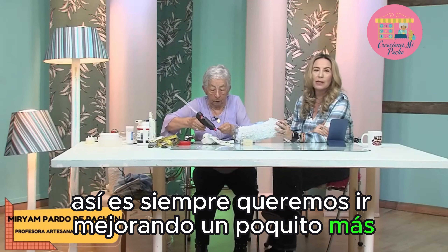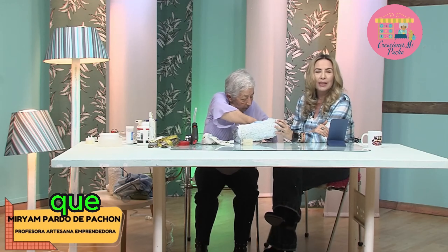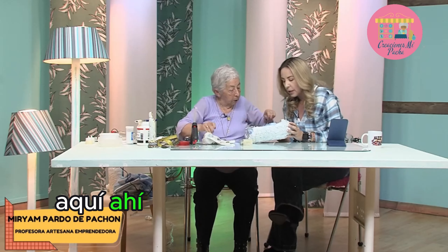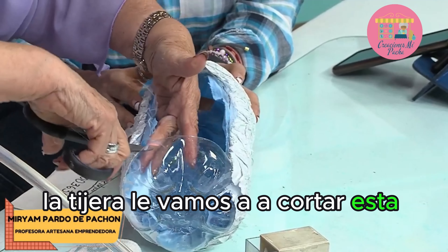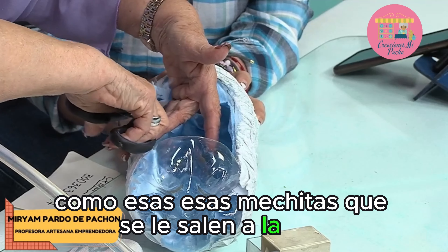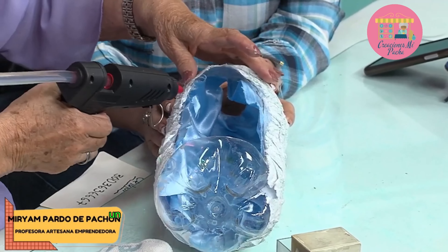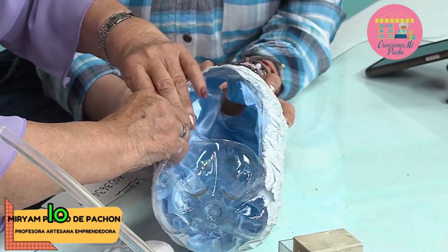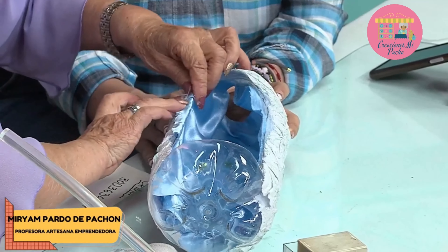Por aquí nos dice Norelia también, saludos desde Medellín, excelente idea la del WhatsApp, felicitaciones por el programa. Siempre queremos ir mejorando un poquito más para brindarles lo mejor a todos ustedes, los emprendedores. Estamos agradecidos porque nos estén acompañando siempre aquí en nuestro programa, creado para que juntos podamos emprender y aprender. Aquí le vamos a rematar con la tijera, le vamos a cortar esta partecita y vamos a rematarlo con silicona, para nivelar esas mechitas que se le salen a la tela.